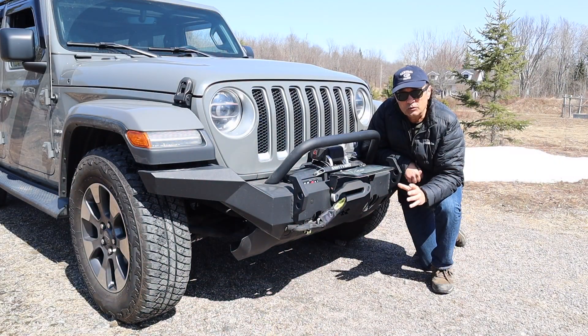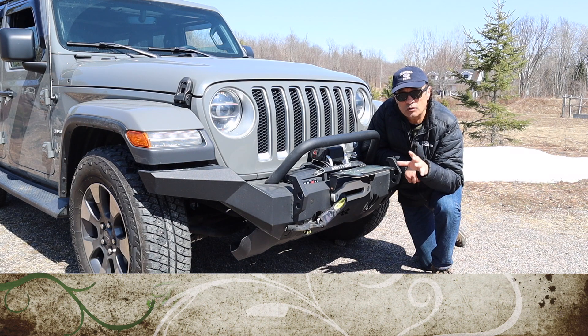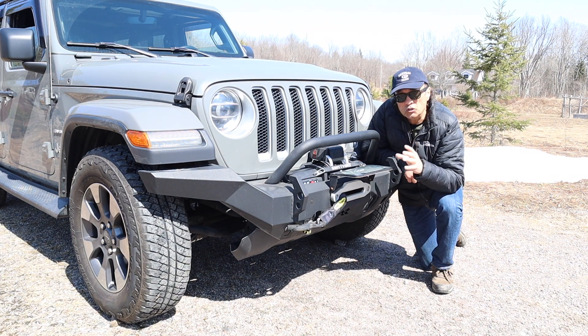I want to give a shout-out to Dieter's website STDI.com, where he shares a lot of his experience from his travels — I think you might get a lot out of it. I'll have a link in the description. It was really helpful for him to show us there are some more economical options to a winch when you're looking at ways to get yourself out from being stuck on the trail.